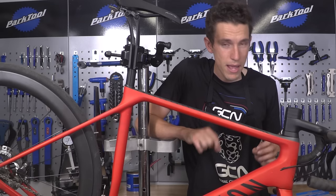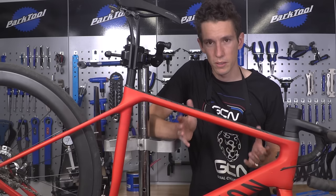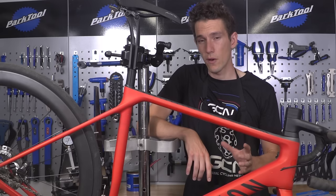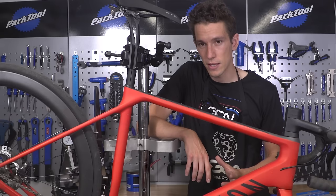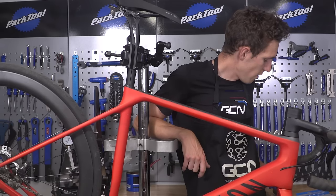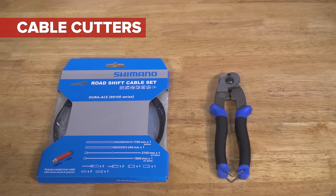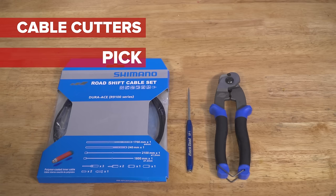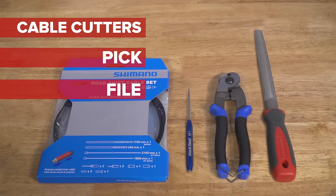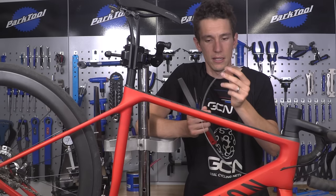In some cases, you may find that you can just replace the metal inner — perhaps it's become damaged in some way. But generally, you'll find that if your gear shifting is becoming heavy, you need to replace both. To do the job, the only specialist tool you really need is a good quality set of cable cutters. However, you may also find that a pick comes in handy, as does a file. And if you've got internal cable routing, you will also need one of these — a thin plastic tube.